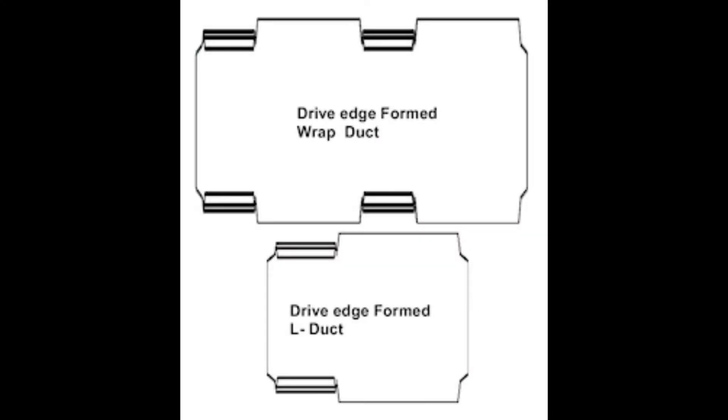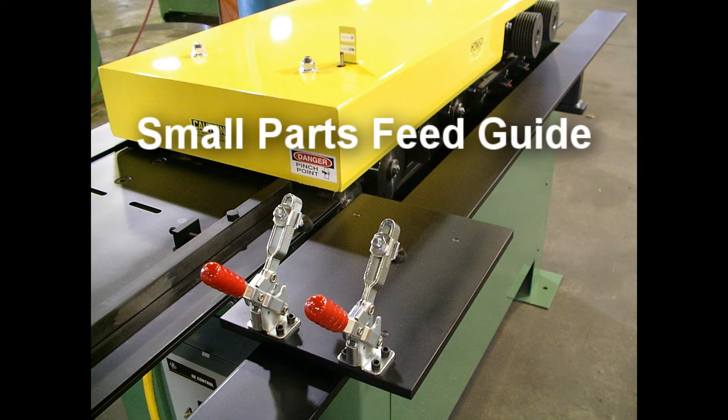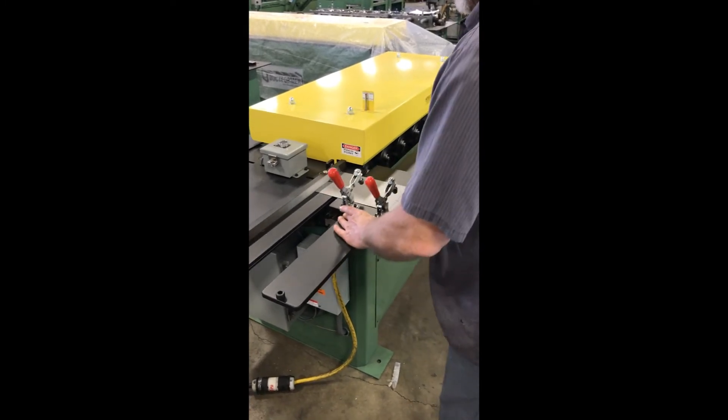The roll tooling is designed to form the 180 degree drive cleat hems on one edge of the pre-notched sheet metal. As the pre-cut duct passes through the cleat edge former, the system will sense the notch to form the cleat edges for L-shape and full wrapper duct.